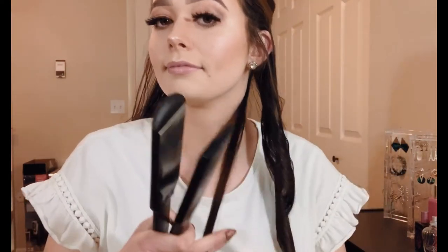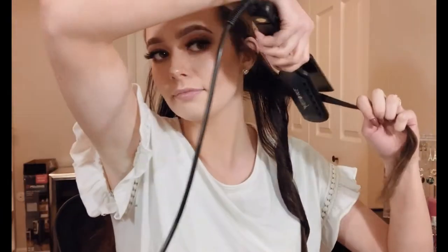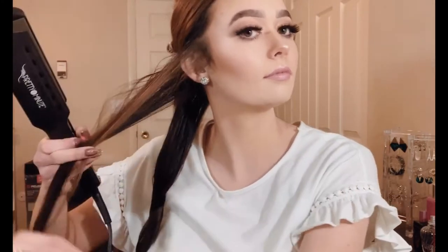I go in about two to three inches from where my hair starts, rotate the iron once, hold it for just a second, then pull through the ends. I typically don't curl all of the ends because it gives a beachier look. However, since I'm putting in extensions after this, I do curl my ends a little bit more than normal so they blend in with the extensions better. I have my flat iron on about 385 degrees — the heat protectant really helps so my hair doesn't get fried.